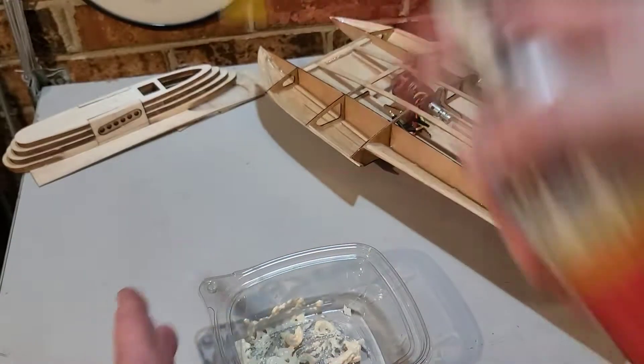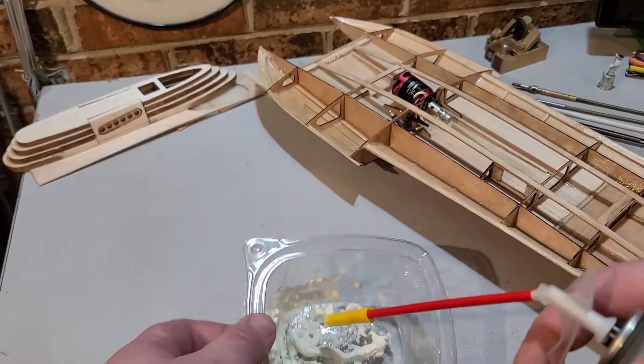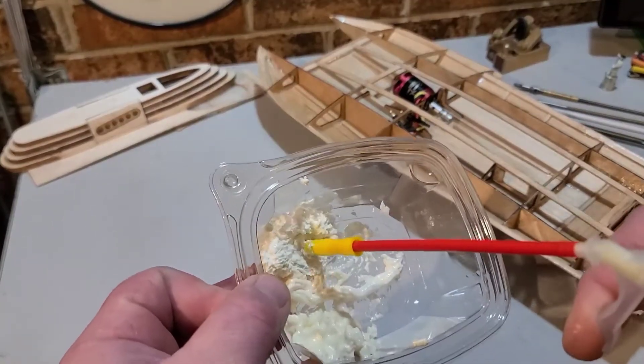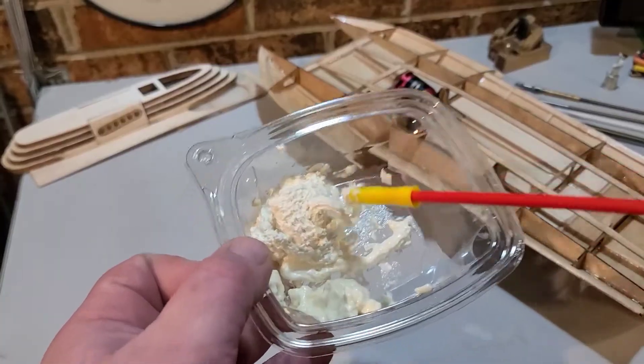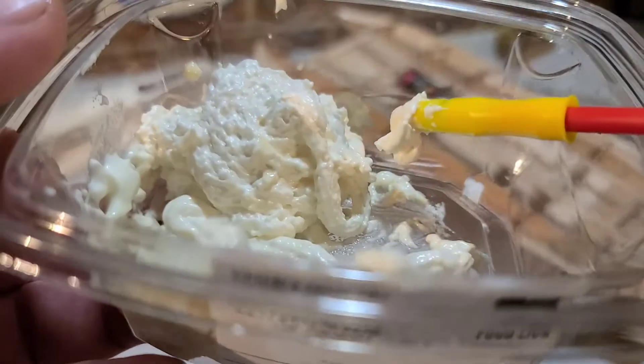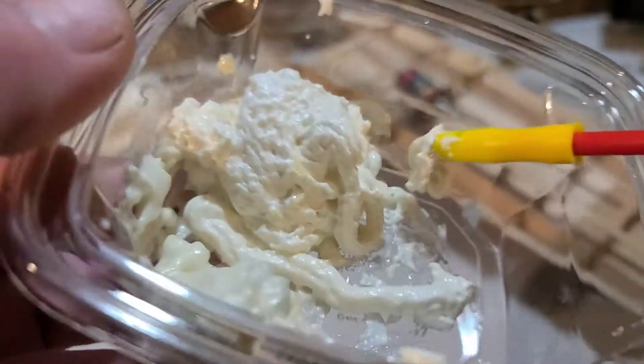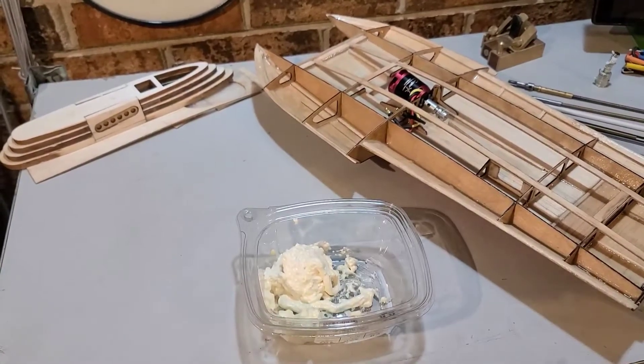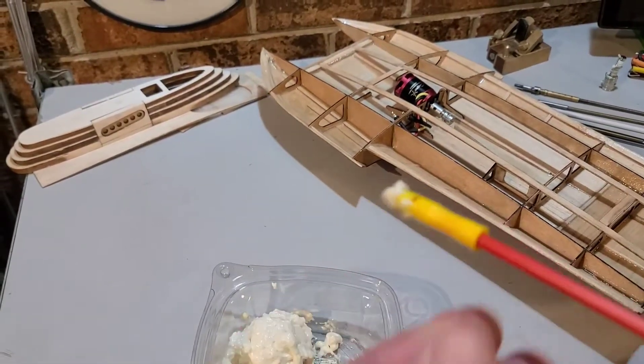Shaking it up — that pour foam is expensive and I'm poor. All right, so it's not really expanding much yet. I'm going to let it sit there and see how it dries — let's do a little test.